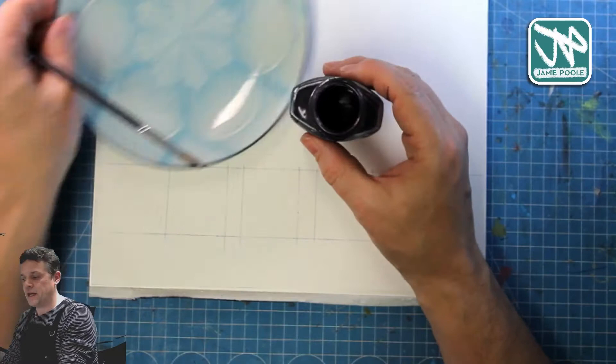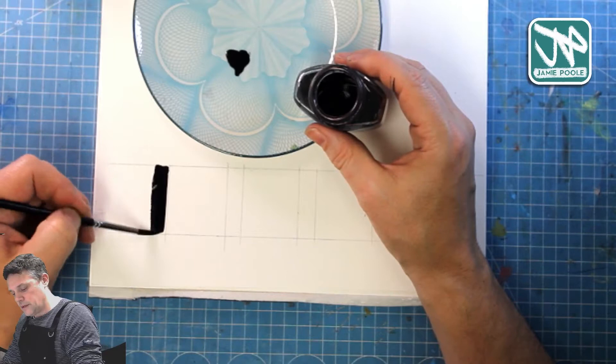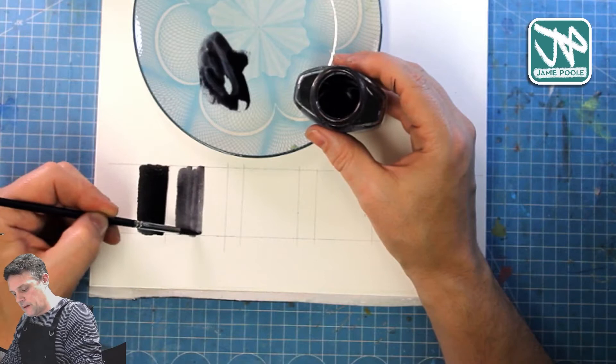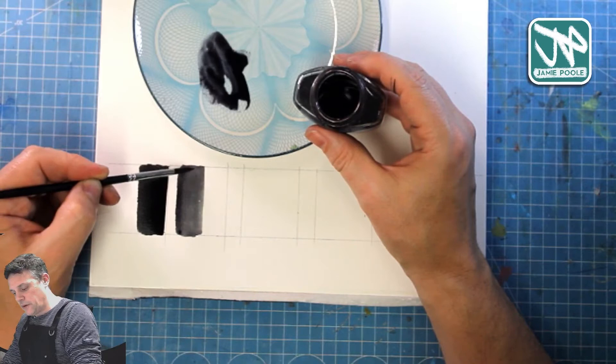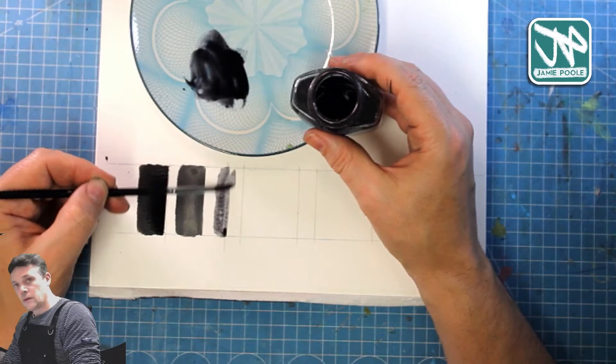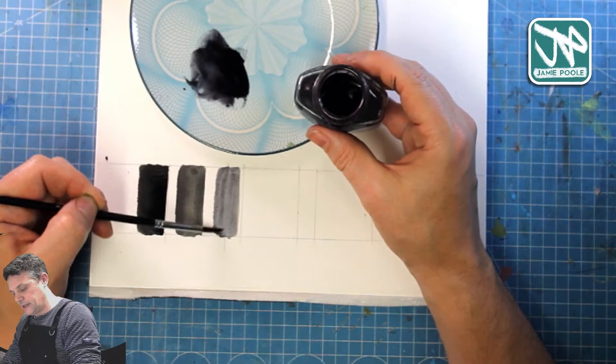I've got a jar of water, a plate to mix my inks on, and a nice round watercolour brush. So I'll put in the pure ink just here, then all you do is add a touch of water and put down your next tone. You can get progressively lighter tones — this is worth doing because it gives you a feel for the medium. Add a little bit more water each time and you can see it getting lighter.